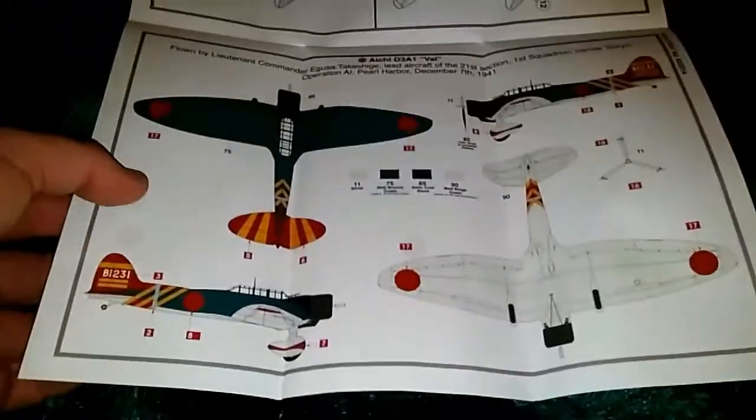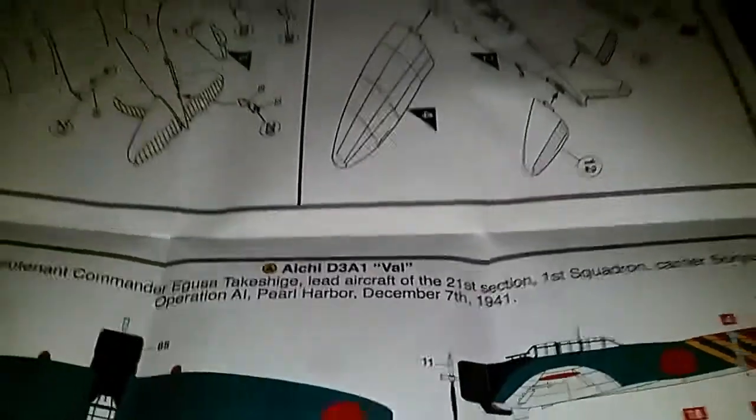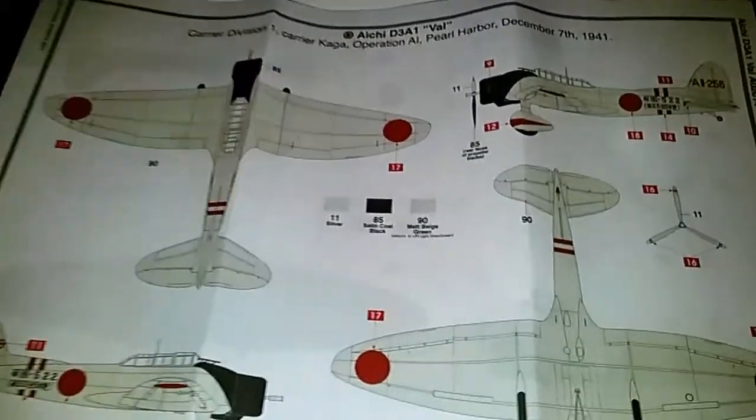Obviously that's the scheme I'm going with — this one right here, which is Pearl Harbor, December 7th, 1941. I didn't want to go with the other one because it's just too basic to me, but everybody has their own opinions, which they are entitled to.